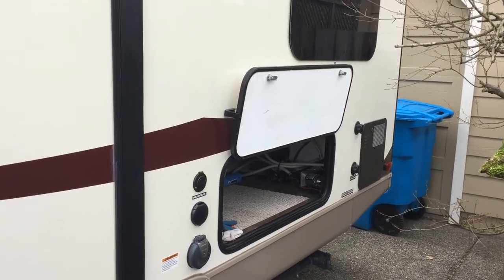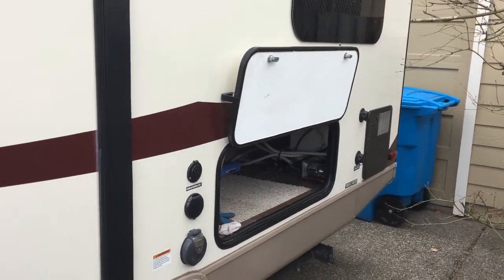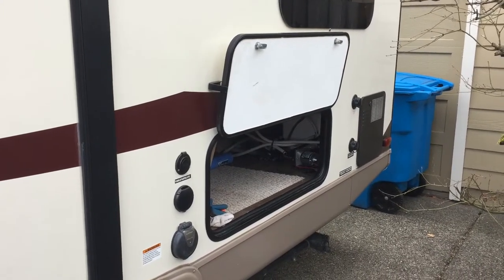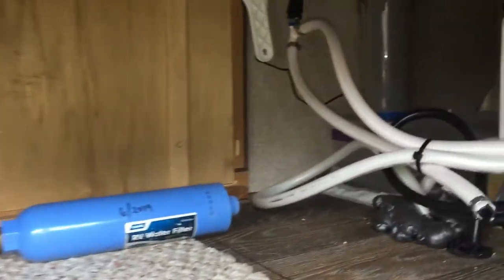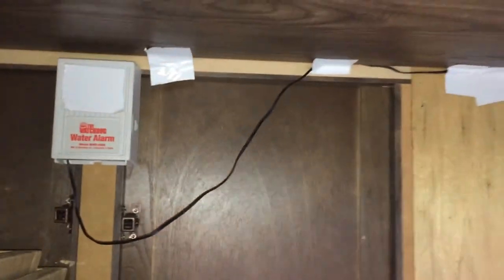Many of you may have seen a video I made a while ago about this compartment. I made an easy-to-remove cover to get into the water filter, water pump, and related components easily. I also have a water alarm set up in here so if there's a water leak in this compartment I'll be able to hear it. I got it at Home Depot — it's a Watchdog water alarm. There are a lot of different ones out there.